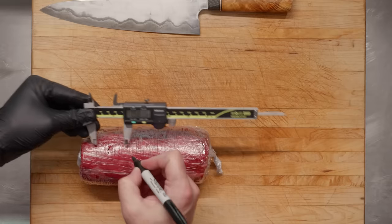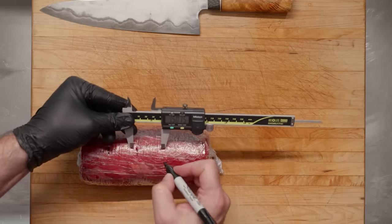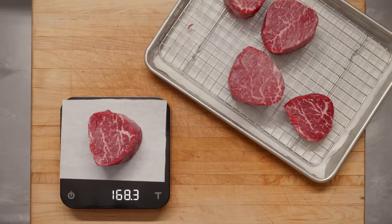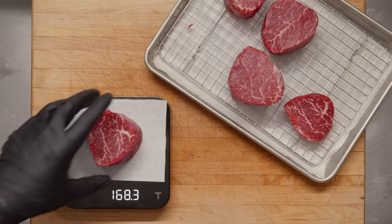If you'd asked me a week ago, I would have told you that I believed basting speeds cooking and adds flavor, but that I don't believe it cooks meat more evenly or keeps it juicier. But after a bunch of testing, I might have to change my religion when it comes to basting. I've been doing my tests by cutting steaks from the same muscle to the same inch-and-a-half thickness and weighing them so I can figure out later whether basting kept them juicier.